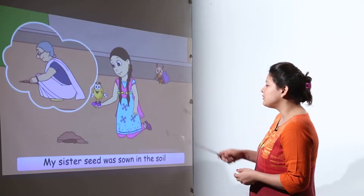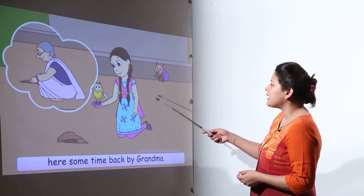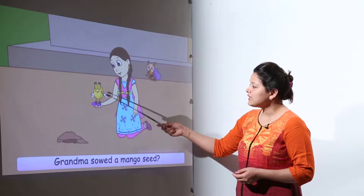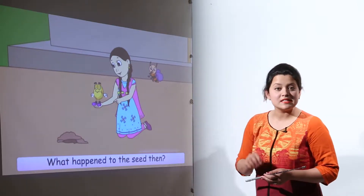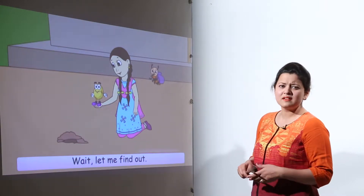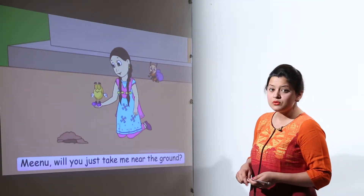How do we grow mangoes? We grow them by sowing them into the soil. The seed explained that their grandma had sowed his sister seed into the soil, but the children were amazed that no baby plant had come out yet.